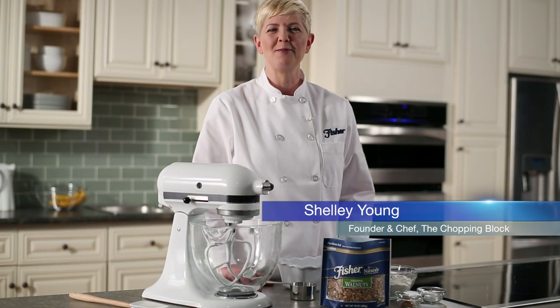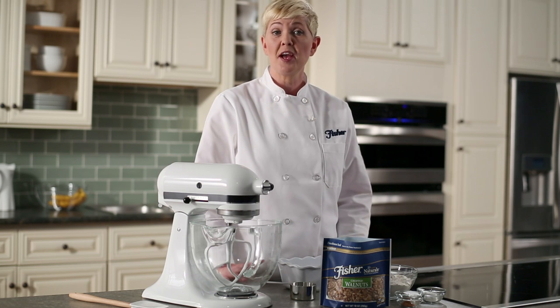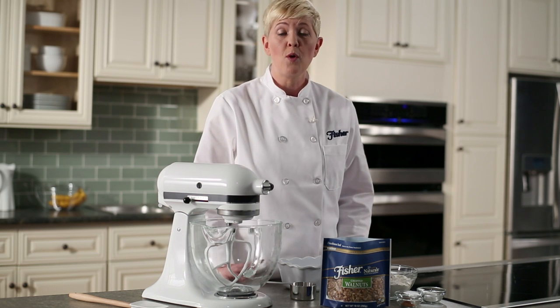Hi, I'm Shelley Young, founder and chef of The Chopping Block, Chicago's largest recreational cooking school. Today I'm going to teach you how to make banana bread using Fisher chopped walnuts. The recipe just has nine ingredients, so we should be able to put this together in just a snap.